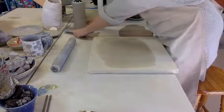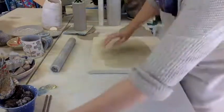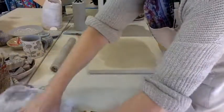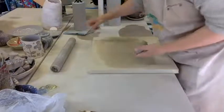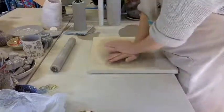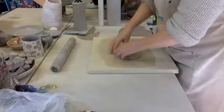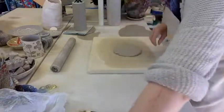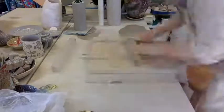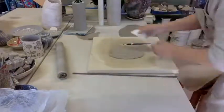While that's drying and hardening, take the little piece of clay you kept to one side and make a base that's a bit bigger than the base of your cylinder. Compress the clay on both sides with your credit card and prick any air bubbles with your porcupine quill.